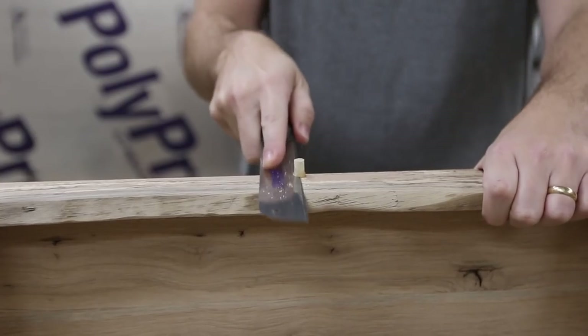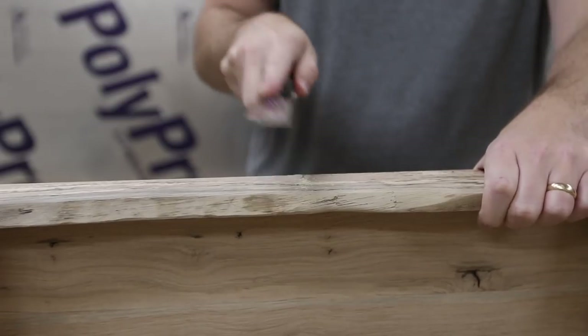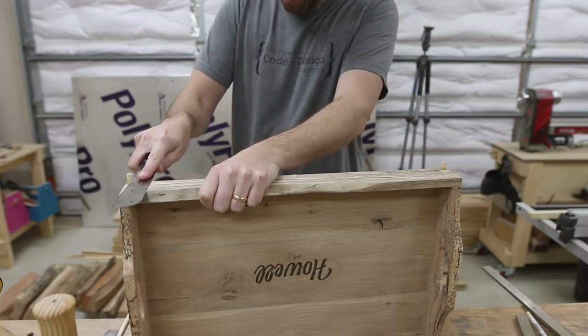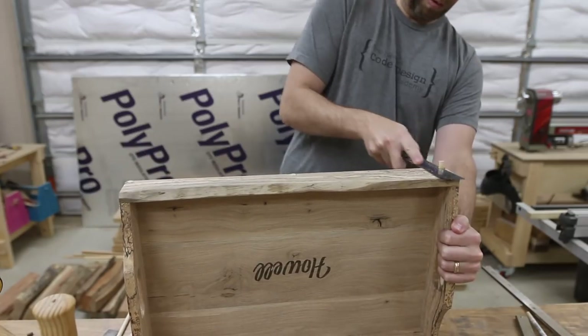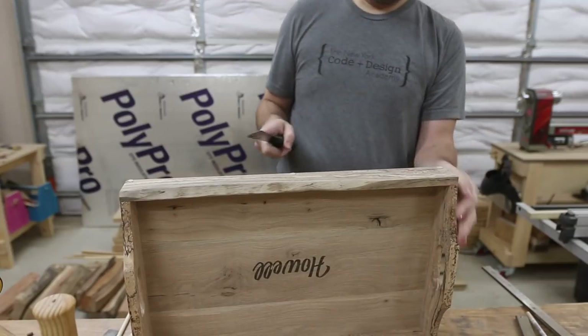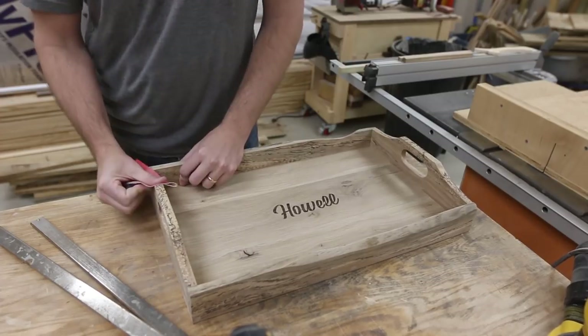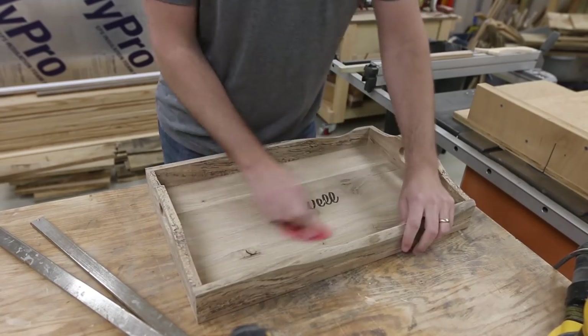Then I just used my flush trim saw and trimmed off all of the excess from the dowels, and I could come back and sand that with my random orbit sander to make them exactly flush. The last little bit on this was finishing up everything with a hand sanding. I went all the way up to 220 on this.